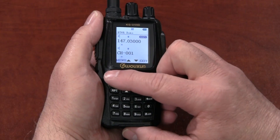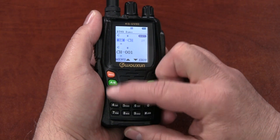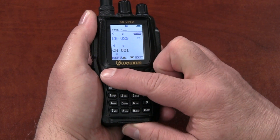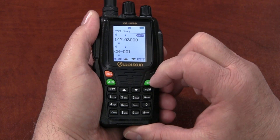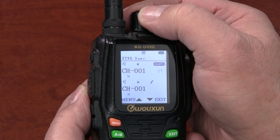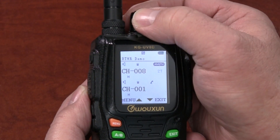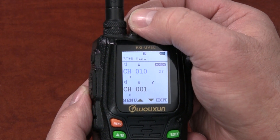Next, assign the frequency to a channel. Press Menu, enter menu option number 27, press Menu again, and enter the desired channel number. Press Menu to confirm, then press exit. If the channel number is displayed in red, it is already assigned — choose another channel. If the channel number is blue, the channel is available.